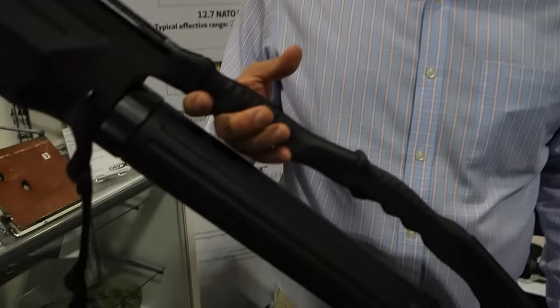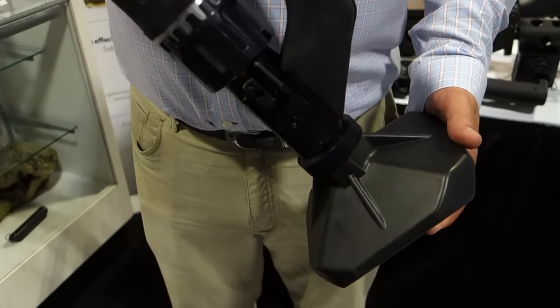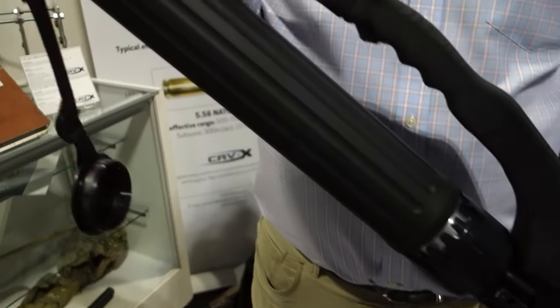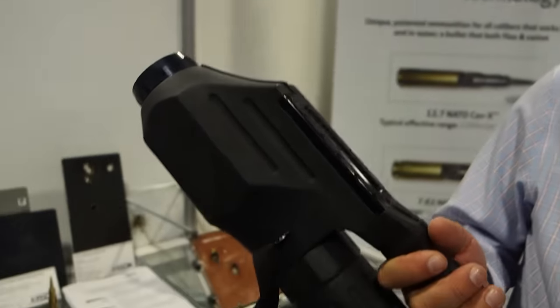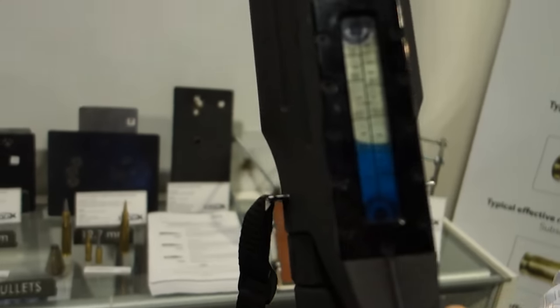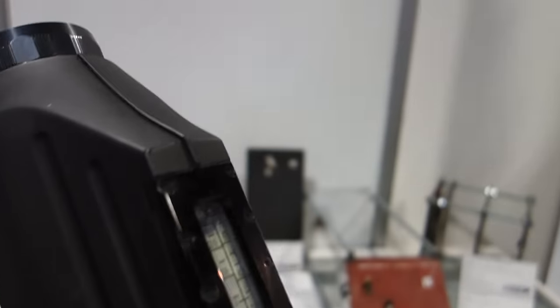This is the iMortar — it's an individual mortar system. It uses advanced materials and composites to make a very lightweight, single-person 60 millimeter mortar. The mortar is about 36 inches long, weighs about 12 pounds. It's got a liquid sight for elevation and ranging, and a blade sight for azimuth.